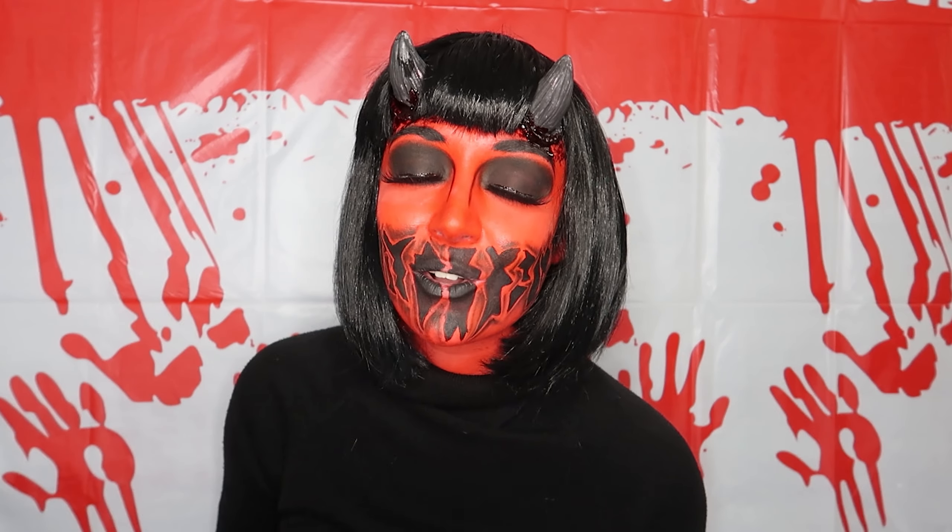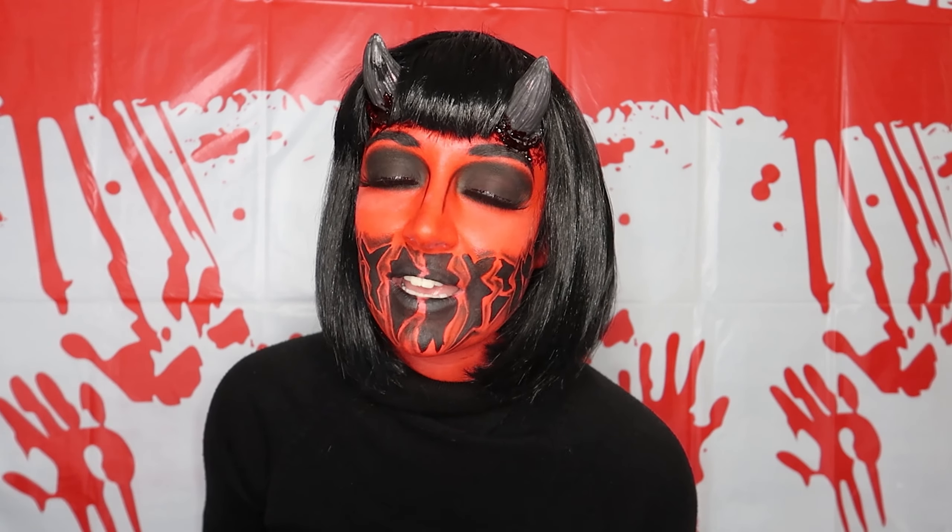If you do like what you see, please rate, comment, and subscribe to my channel. There will be more things coming as it is Halloween and it's the best season yet. See you later guys, bye bye!